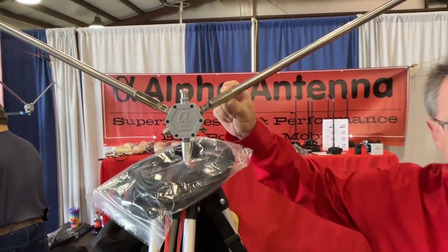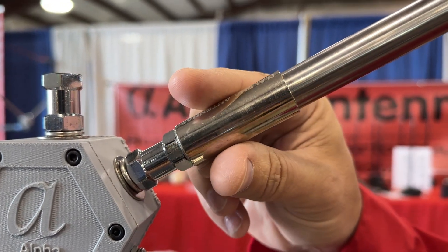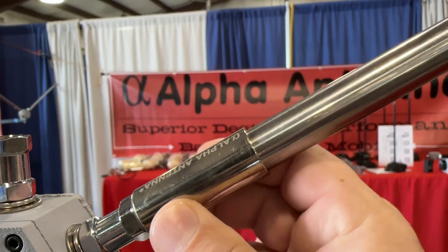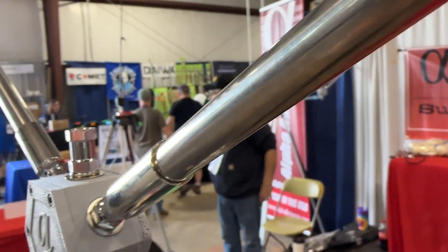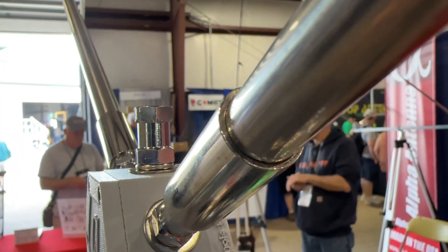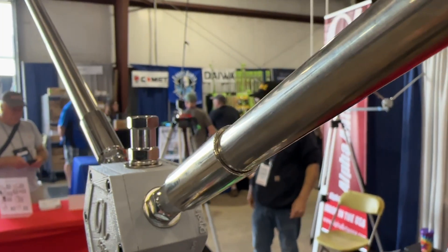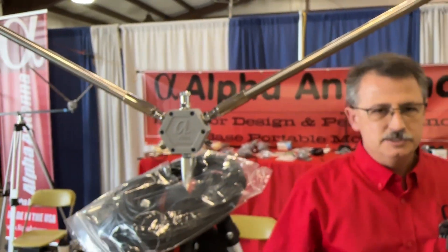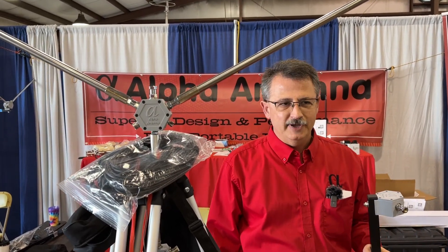Zoom in on this — this is a milled ferrule, a milled base, out of 304 stainless steel. You'll just find crimped-on bases everywhere else you go. This is milled — it's the real deal. Those crimped-on ferrules, stay away from them. They fail in three months, and that's just from the public telling me over and over again.